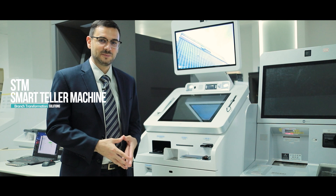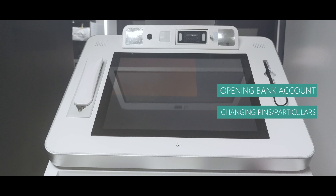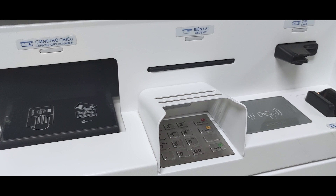Here we have our smart teller machine, mainly used as a teller-assisted smart terminal inside bank branches. It can do non-cash transactions like opening bank accounts, remittance, and changing of particulars. This one is particularly equipped with biometric verification like finger vein, and also with our dual-lens camera with face recognition.